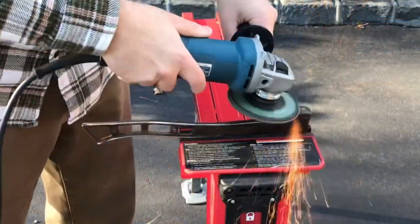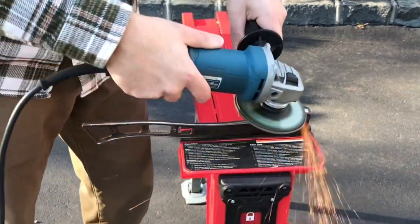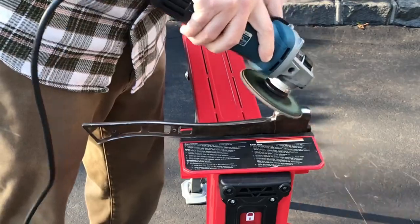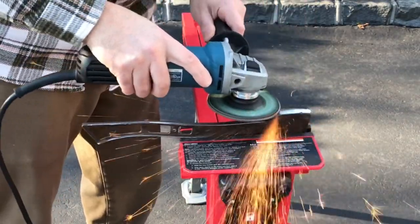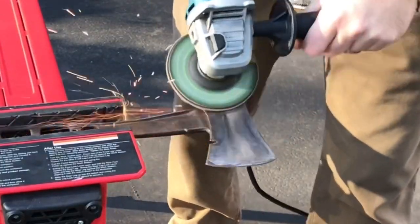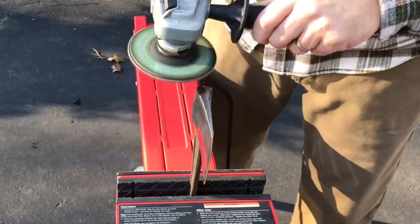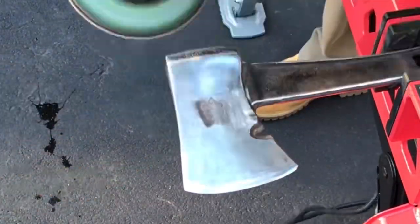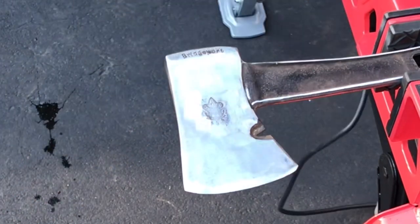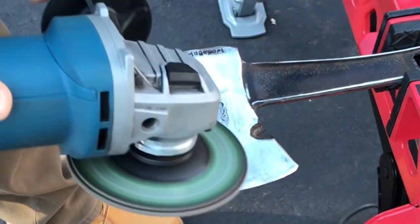Over to the jaw horse — this thing's great for holding. I can hold this axe at any angle, it has cushioned grips that don't mar anything, and it really locks it in. Here I am with a pretty worn-out 80-grit flap disc — I probably spent 45 minutes to an hour on this. The toughest part was working around that logo, holding my breath trying to get those little pits around it and blend it in. That was probably the longest and hardest part.